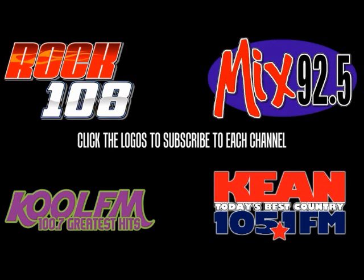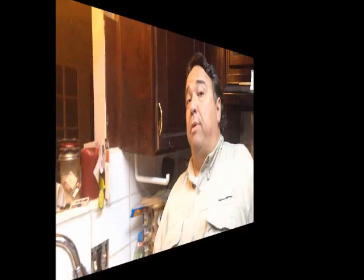Hey, if you enjoy our videos please make sure you subscribe to our channels — just click the different logos on the screen to subscribe and check back often for more from Town Square Media Abilene.